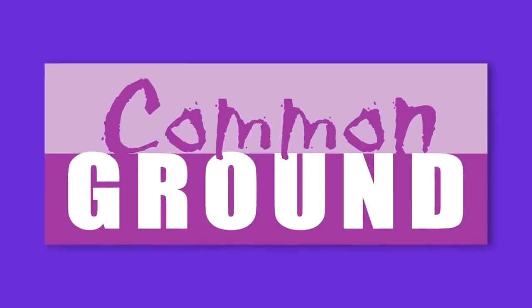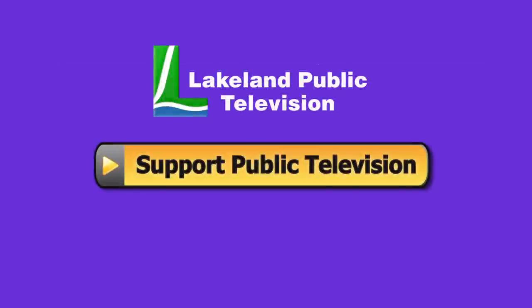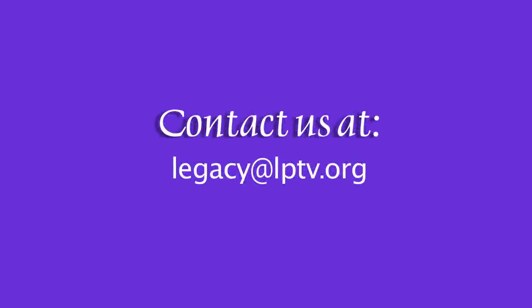If you enjoyed this segment of Lakeland Public Television's Common Ground, consider making a contribution at LPTV.org. If you have segment ideas pertaining to North Central Minnesota, contact us at legacy@LPTV.org.